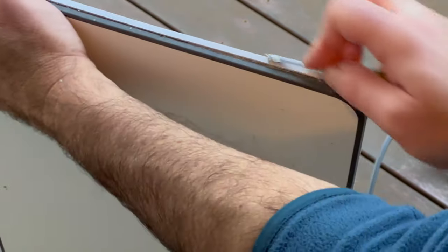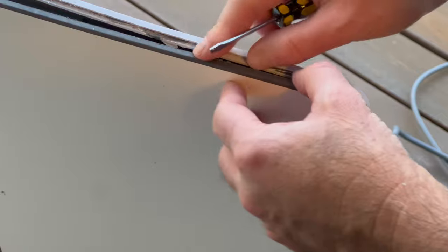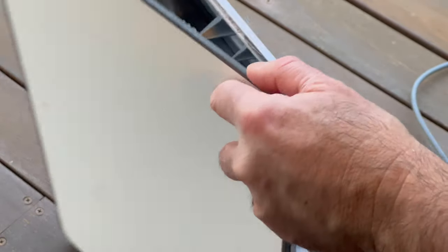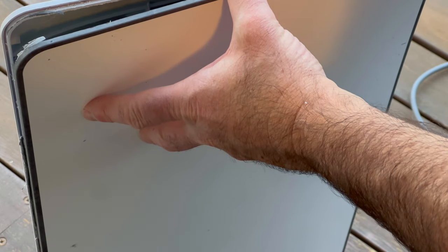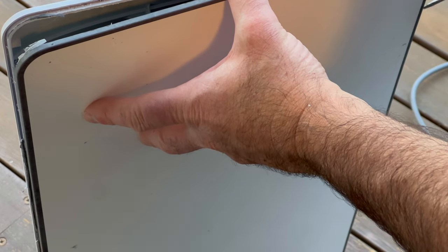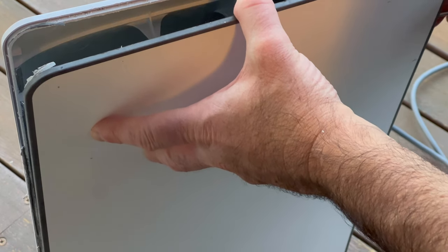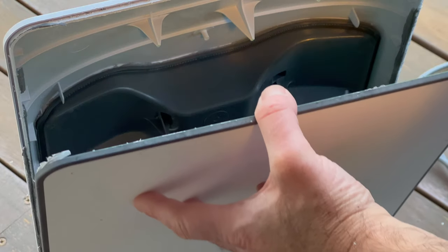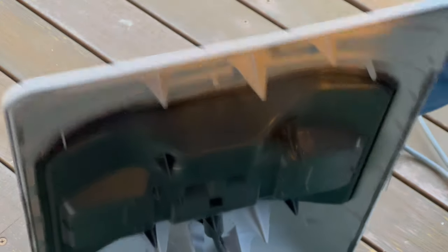Once you've gone around all four sides, the dish should start to come apart as you can see here. Be careful when you separate the two sections that you don't strain the cables inside. If you have a peek inside you should see the two cables — one for the motors and the other one for the actual ethernet connection.